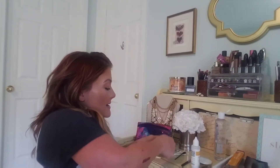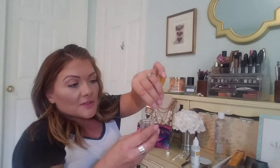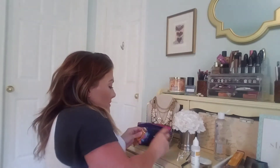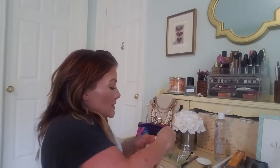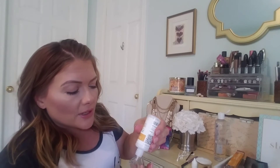Now that my brow is clean, I'm going to go ahead and mix this up. I basically do equal portions of both — I put about a pea-sized amount in my jar of the colorant, and about the same amount of cream developer. Make sure you shake it up really well because it tends to separate. I put about six drops, then mix it up. It should be pretty thick because you want it to stay in place.